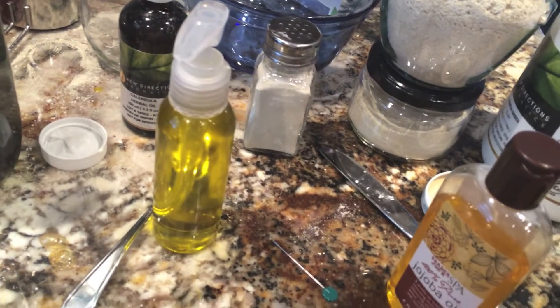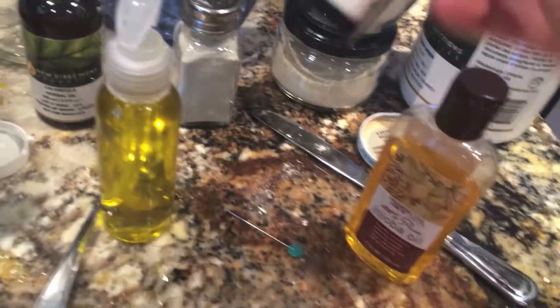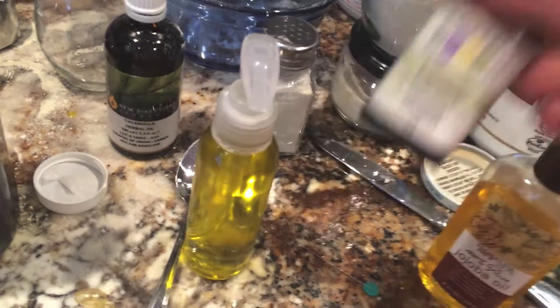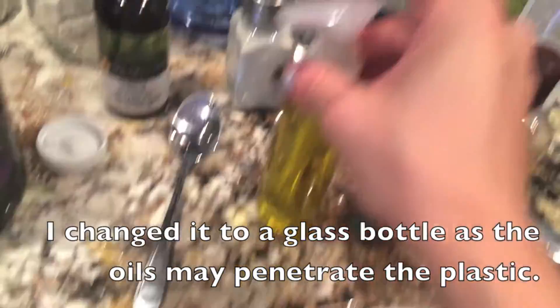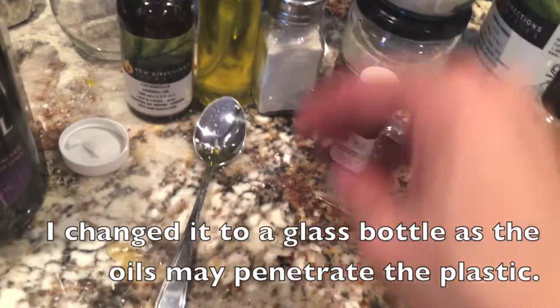If you have Roman chamomile oil, I would add that too — that's really calming. I had lavender so I scented it with lavender, and lavender is a nice bedtime soothing scent. Then you just shake it up. This container is from the dollar store, just the travel section.